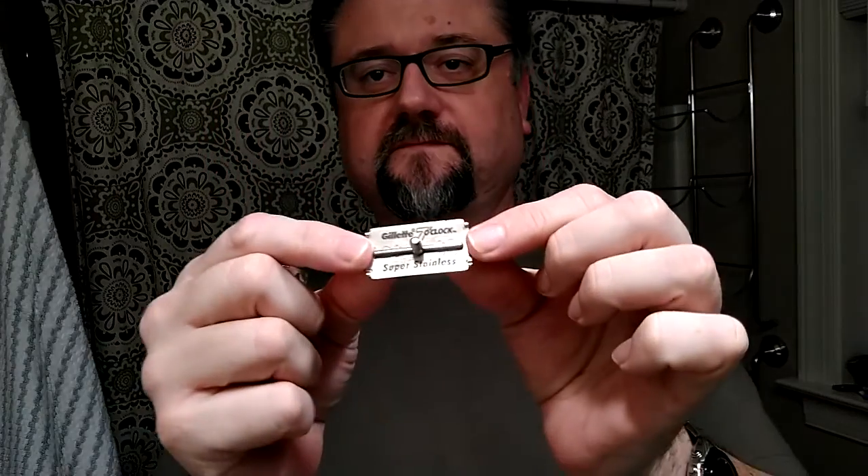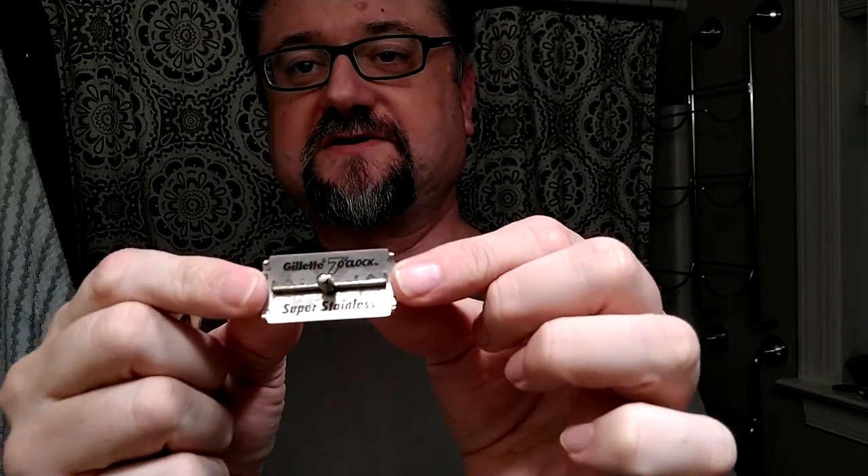So let's put the blade in the razor and all that stuff. The Tech is just a tremendous razor. It's been used for so long by so many guys out there, by different beard types. It's a mild razor, but it'll cut thick beards.